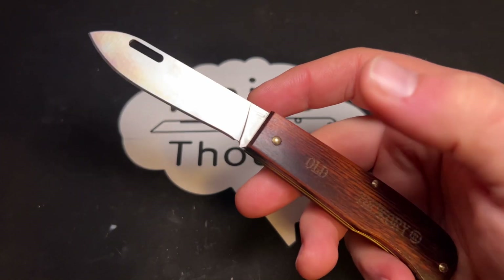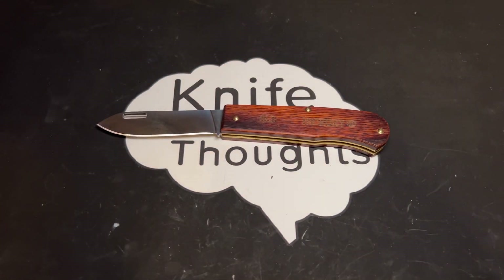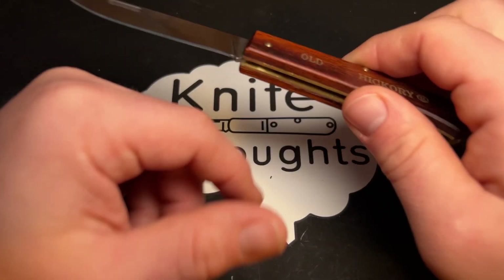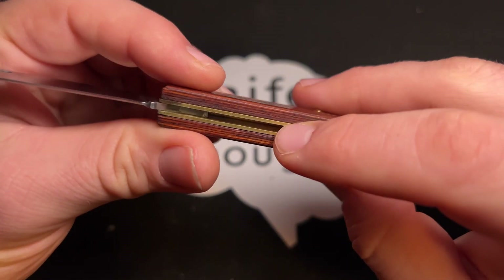I was really happy to see a new American-made slip joint on the market. But there are some things I don't love about this knife. Like the other Old Hickory knives, it is not a fancy knife — it is not made to fine exacting standards. There are some sharp corners on these liners.